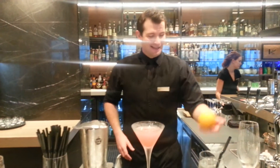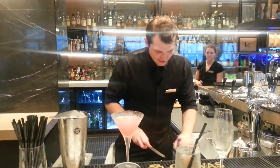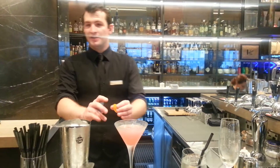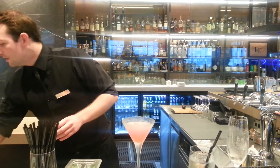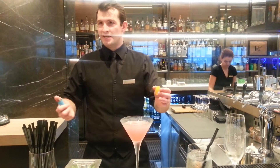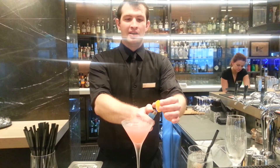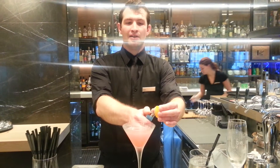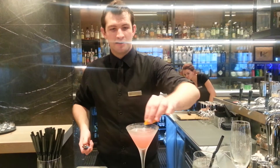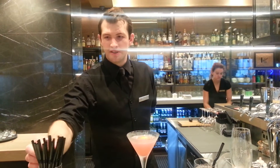Now, the fun part — who doesn't like setting things on fire? We're using an orange peel. The drink is basically finished; it doesn't need much more. We're just going to give it a mist, a scent around it that will be different from what you're tasting — just to mess with people's senses. Heat up the orange essence and caramelize it over the glass.